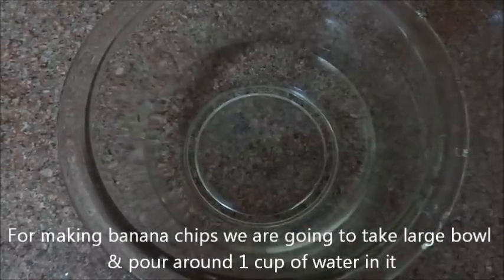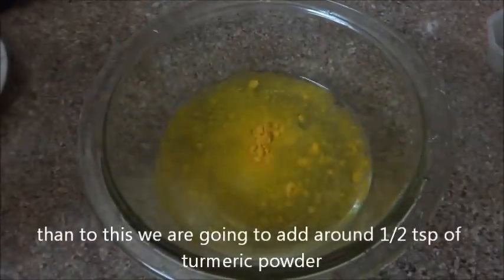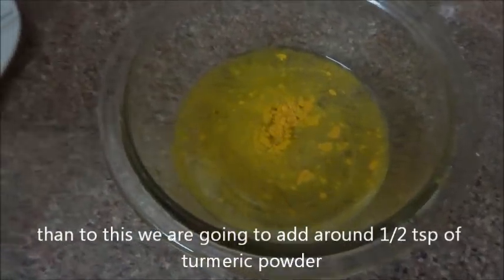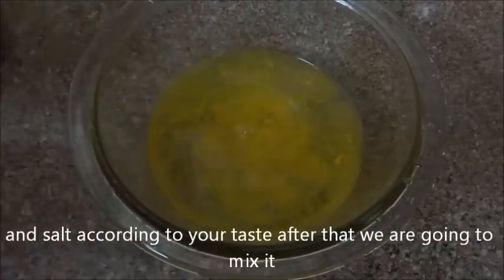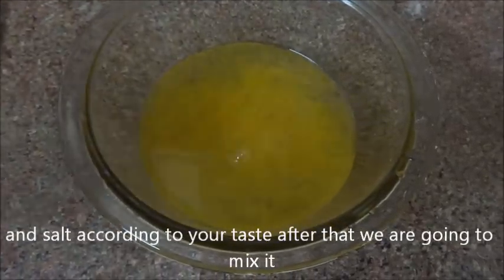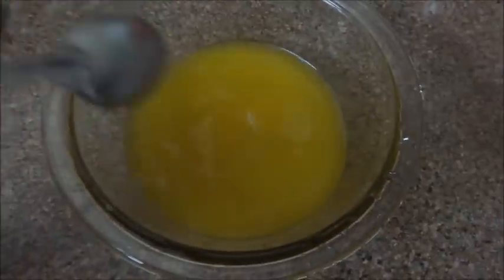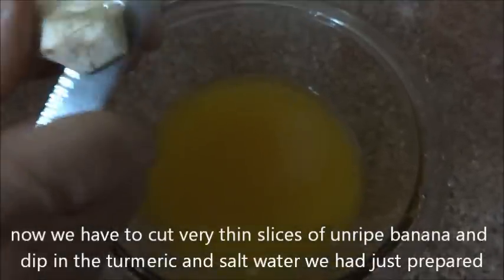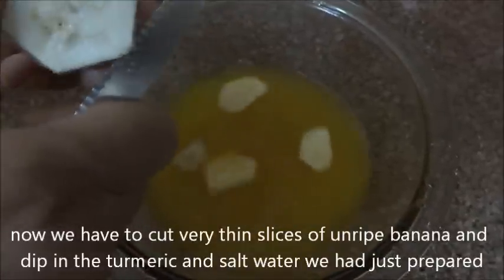To make banana chips, take a large bowl and pour around one cup of water into it. Then add around half a teaspoon of turmeric powder and salt according to your taste. Mix it well.